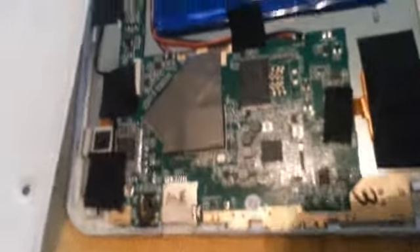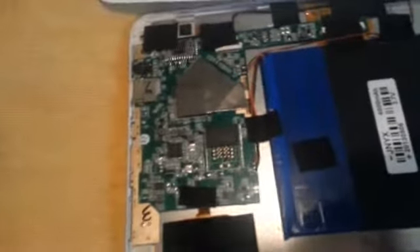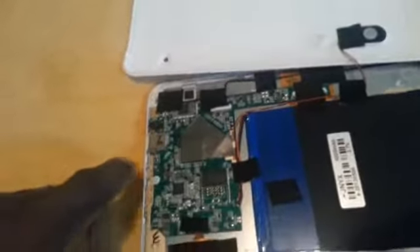I'm just going to run over this so you can see what you're going to be up against — you might want to know what it looks like on the inside. Real simple, all hand done. I suggest that you wear gloves so you won't get static electricity.